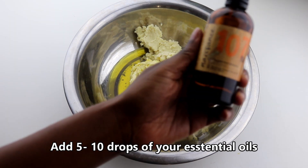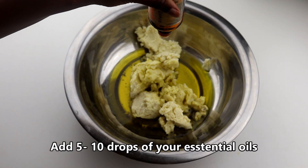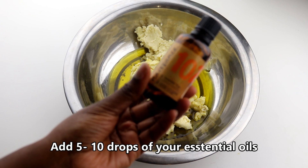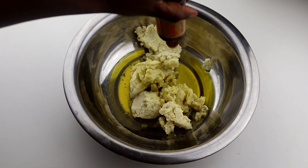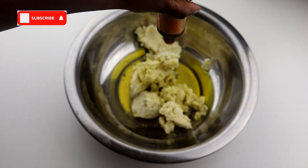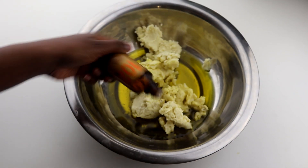Then you want to grab your essential oils and put about five to ten drops of each essential oil into the bowl. I'm using peppermint essential oil and lavender essential oil. I quite like these — I've been using them for years and I've seen them do great things for my hair and its health.